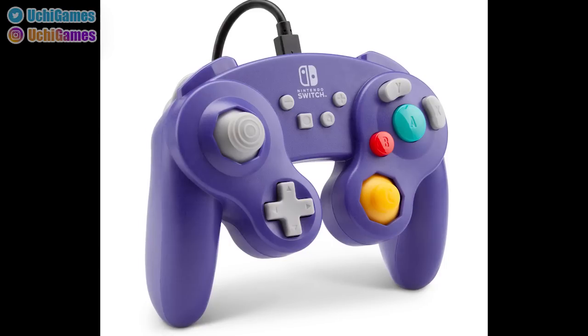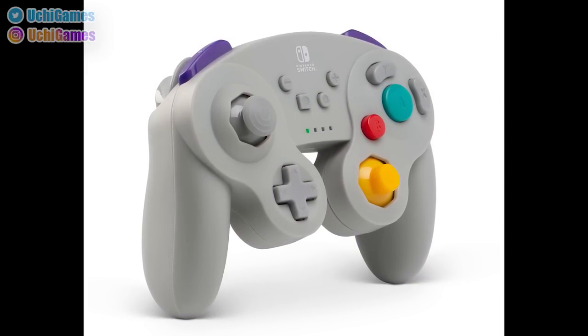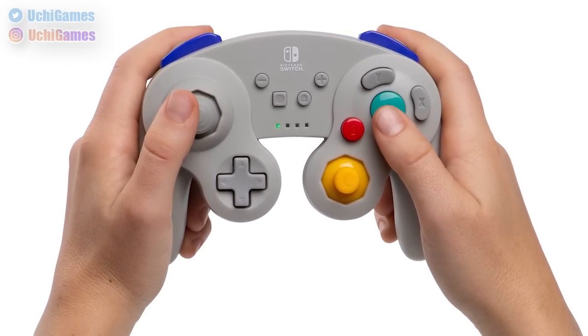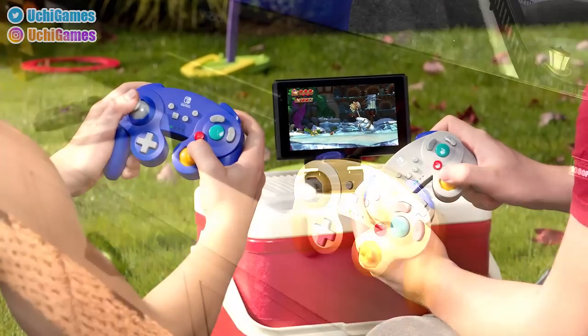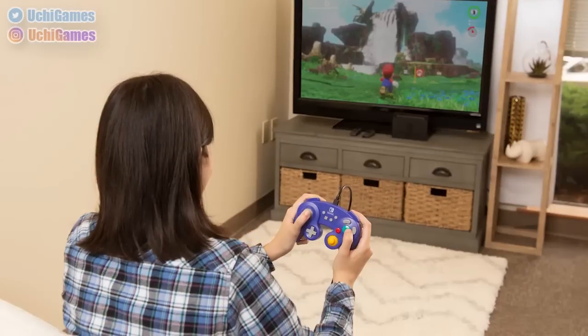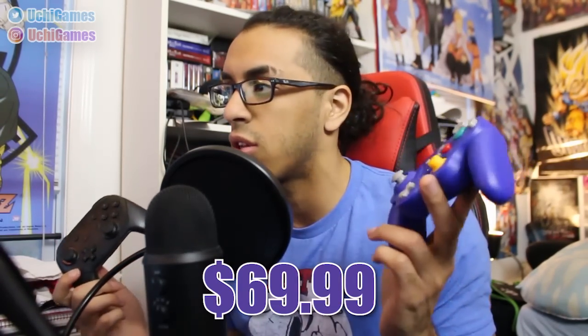Power A, you guys did an amazing job with this controller. I'm actually hella tight that I don't have more — I would love to have the gray one, the silver one, and all the colors. They have it in the classic GameCube purple, black, silver, gray, and they even have a gold color which I don't think the original GameCube controller line had. This is definitely a keeper. Also, this guy is still significantly cheaper than the Nintendo Pro Controller — that's like $70 to $80, and this is $50. So this is a huge game changer especially for price.